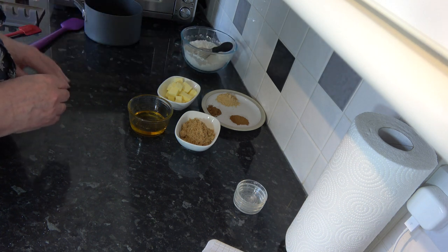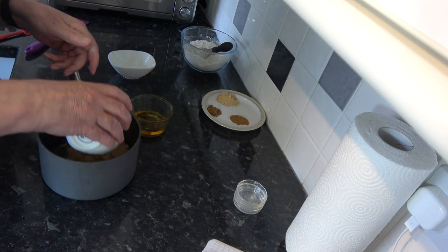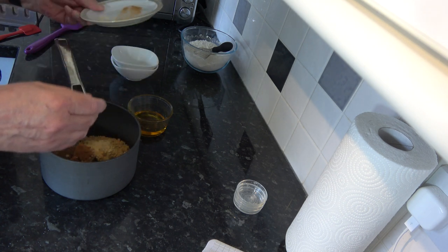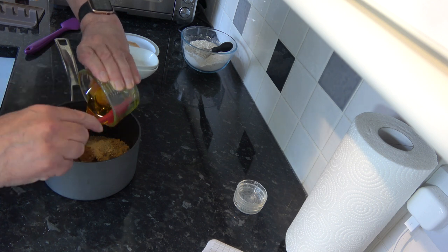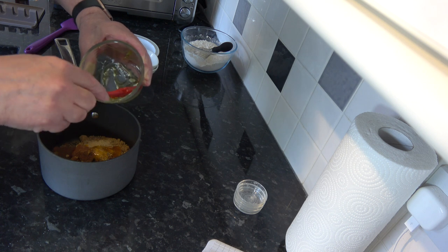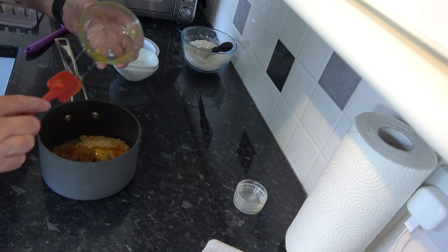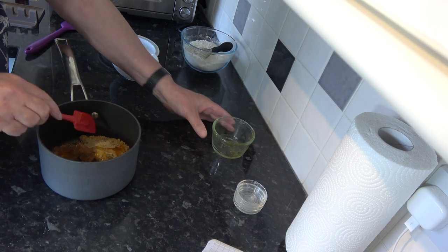I'll set the flour mixture to one side for a moment. With all the other ingredients — the butter, sugar, and golden syrup — I'm going to put those into a saucepan on the stove and heat them until the butter and sugar have melted into the golden syrup. You don't need to watch it constantly — just stir as it melts and I'll come back when it's all combined.